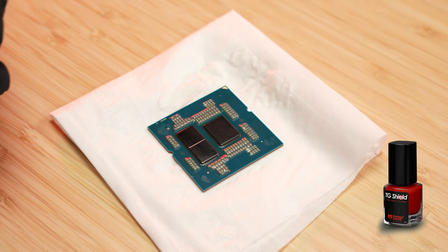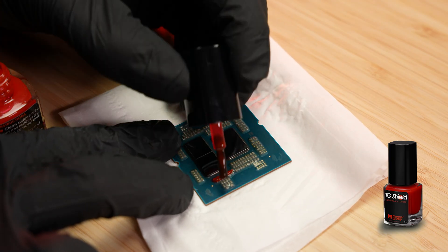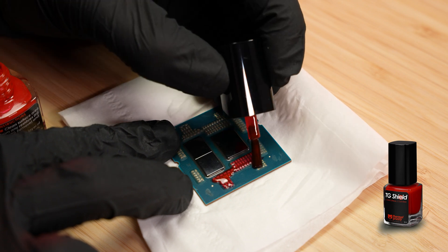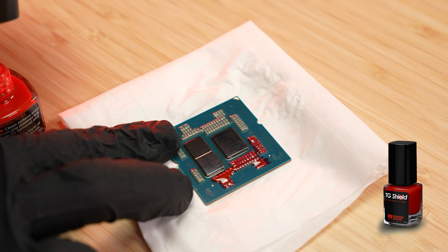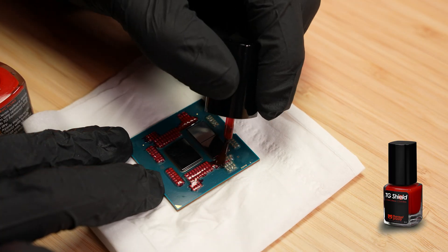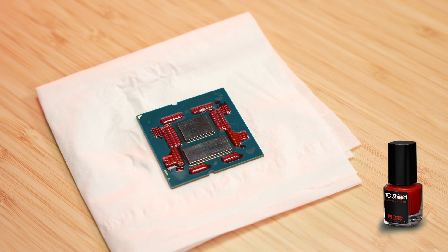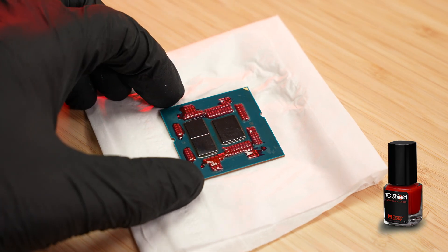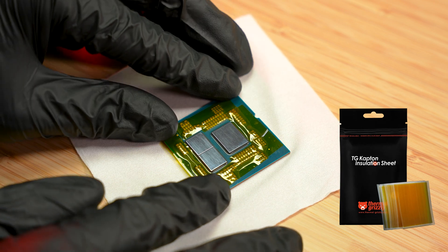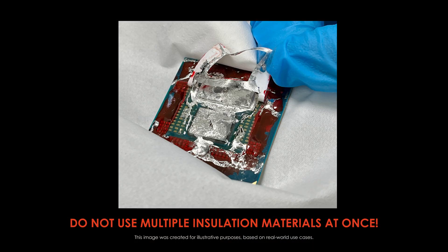Liquid metal is electrically conductive. Before applying it, protect the SMD components around your CPU dies with Thermal Grizzly Shield Coating. You can also use Thermal Grizzly Captain Insulation Sheet or custom insulation films included with some products as alternatives. Just don't combine multiple insulation materials — layering them can cause mounting or performance issues.